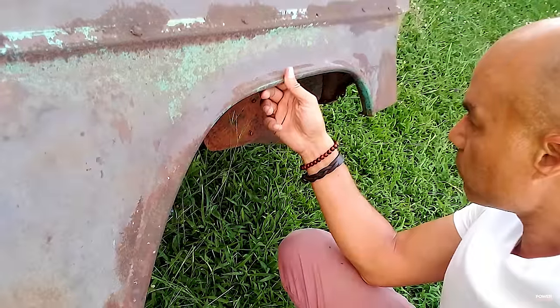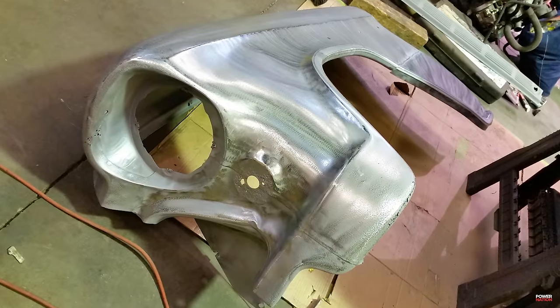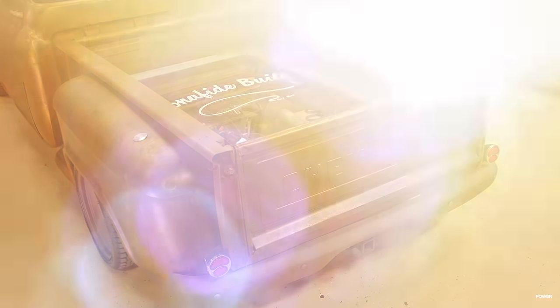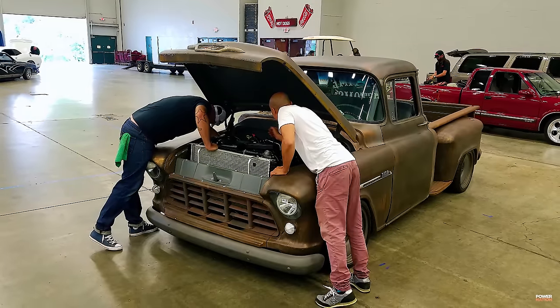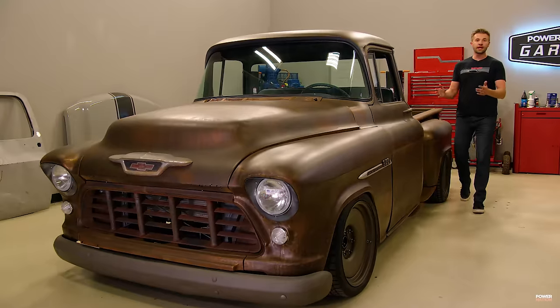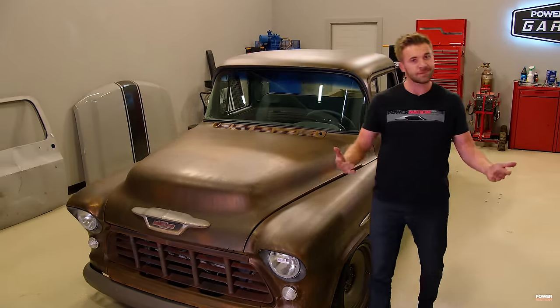Getting the fitment of the body to the chassis was the biggest challenge. What we did was adjust the placement of the fenders, widened them, and we also had to section and widen the bed to make sure everything lines up the way it's supposed to — because it's something nobody's ever thought about doing. We really appreciate Eric hauling this truck all the way from South Carolina, but hey, when you're a gearhead, that's just what you do.